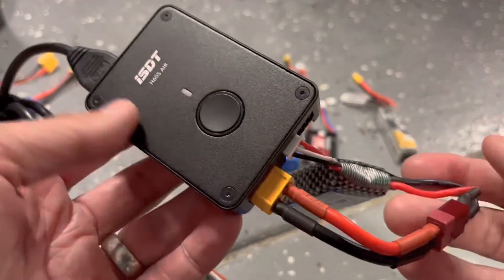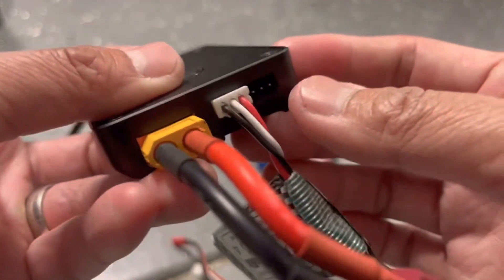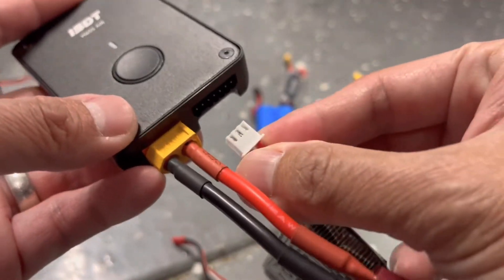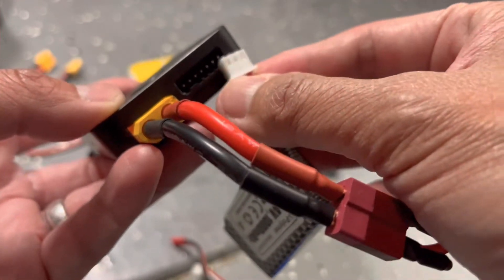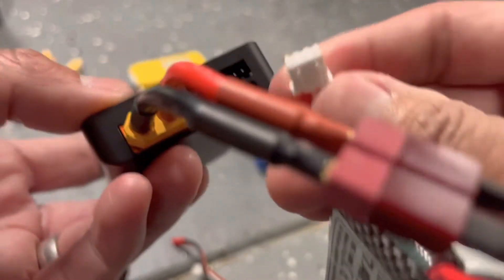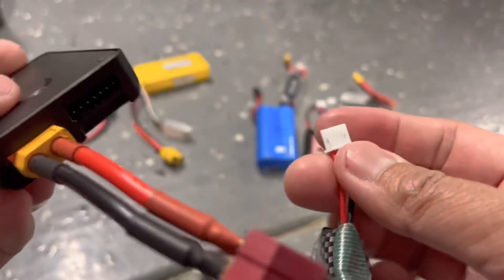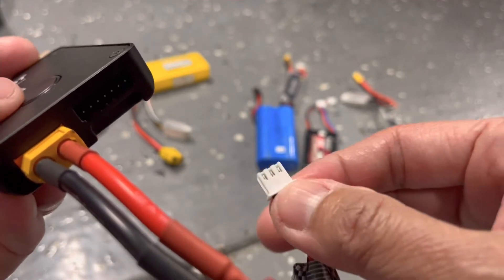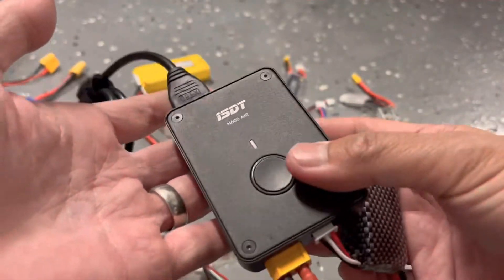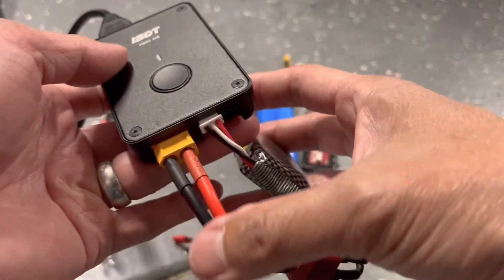This is the setup for plugging everything into the charger. For those who may be new: the balance lead direction varies by charger — on some it starts on the far left, on others it starts on the right. Just look at the shape of the port; the notches will tell you the orientation. So I'm going to plug everything in — power comes here from the power bank into the charger, and electricity flows through into the battery.